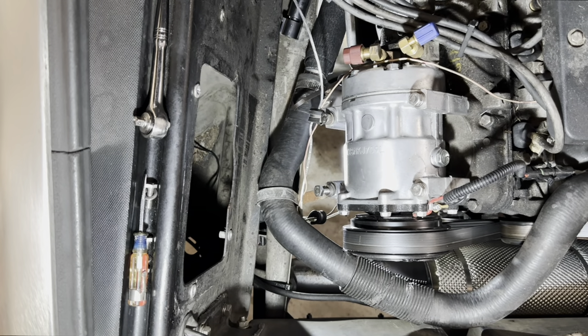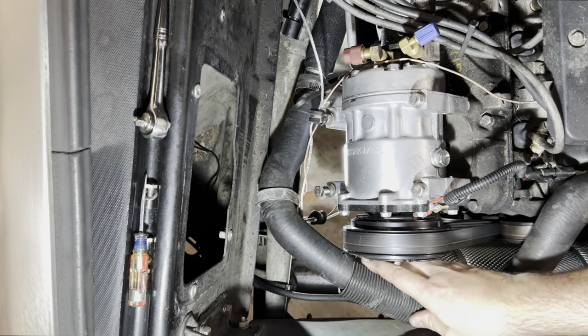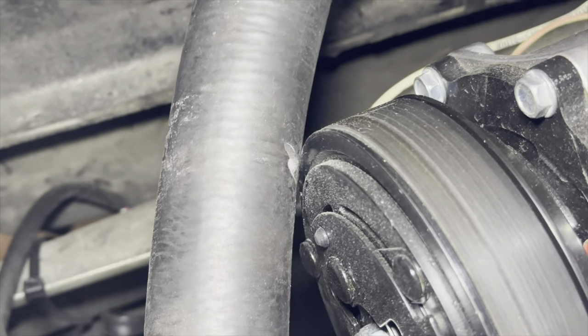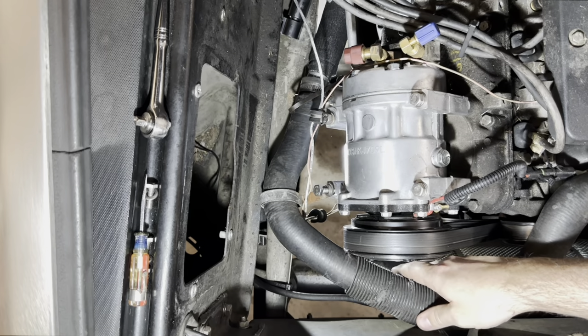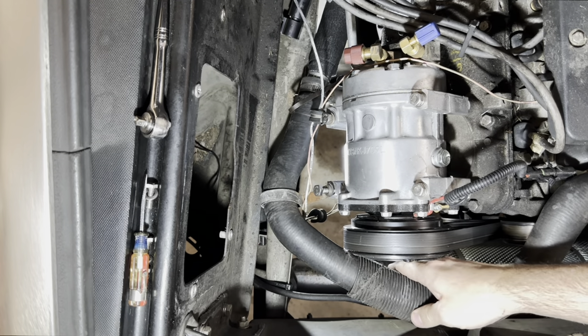This poor routing is even worse than it looks. This hose is extremely close to the AC compressor — there is actually a nick in the hose from where it's touched the pulley. I am just lucky that this hasn't started leaking, and the shield is just completely destroyed by the compressor.